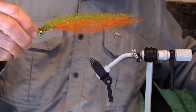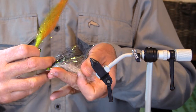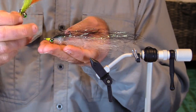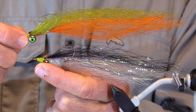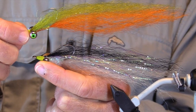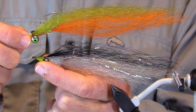Let's compare it to one of our other lingcod flies. You've got black and white, and you've got olive and orange — both at times have been really effective. There have been some days when one has been better than the other, so they're both worth having.